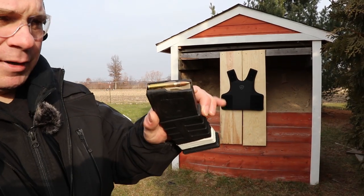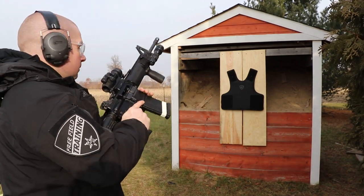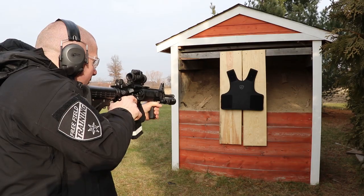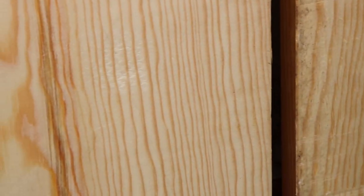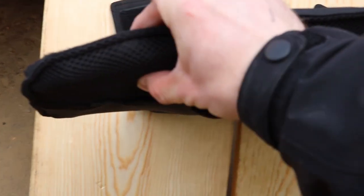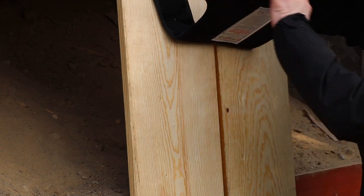Here we go with a single round of M193 — you can see the red primer on the back. We've got our impact point, and there's a little bit of dent here. I can feel the vest is slightly deformed from it, so we're going to have to take this apart and look. There's a whole lot going on with all that energy getting dissipated, but it definitely stopped it and didn't mess up the back. There isn't much back face deformation. That's pretty impressive for a vest, especially when it covers all of this area.